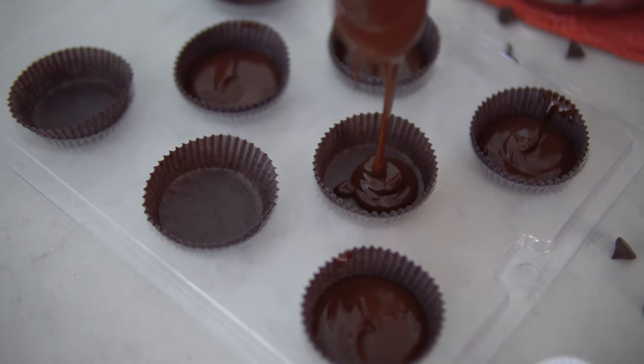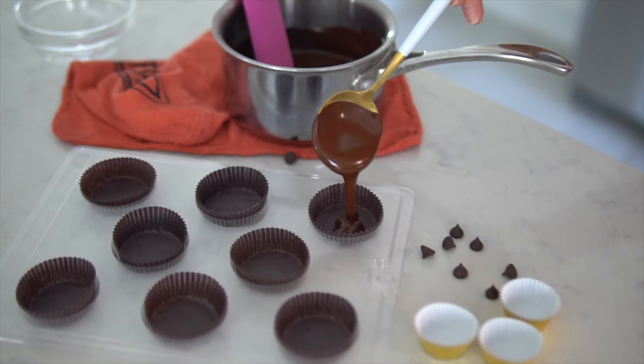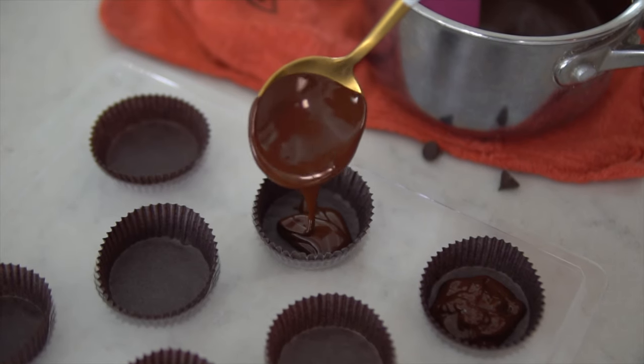While our chocolate is nice and melted down, we're going to drizzle about a half to one tablespoon into the bottom of each paper cup. Then we're gonna pop our chocolate into the freezer for just about ten minutes to let it solidify.